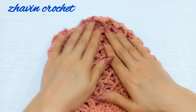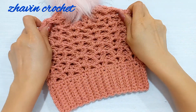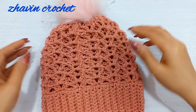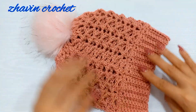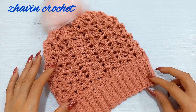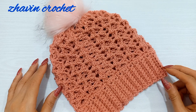You can add a pom pom at the top of your hat. This is my beautiful work — you can see this beautiful beanie hat. It's so nice and so stretchy, and you can make it for each size you want. I hope this video will be useful for you. Please don't forget to subscribe to my channel. Have a nice day!